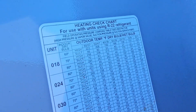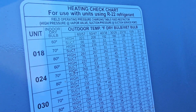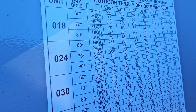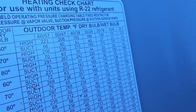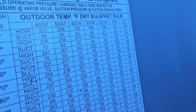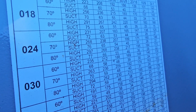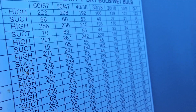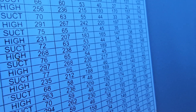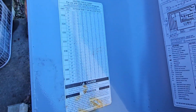Look at this handy heating check chart. Our indoor temperature is 60 and this is a two-ton unit. If you scroll over to outdoor temperature dry bulb/wet bulb, our outdoor temperature right now is about 40 degrees. If you line up the 60 with the 40, our suction should be at least 50 psig and our high side should be at least 183.